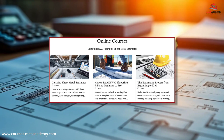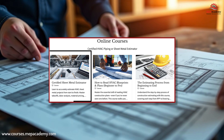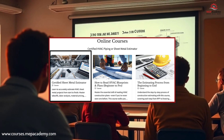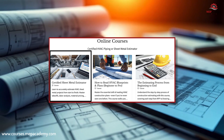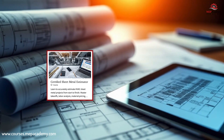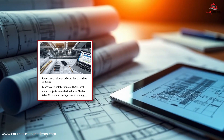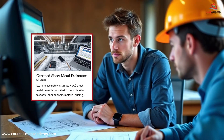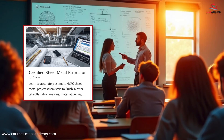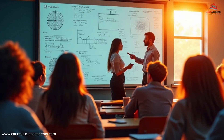Are you ready to take your HVAC estimating skills to the next level? If you've ever wondered how to accurately estimate sheet metal ductwork from the shop floor to the rooftop, this is the course you've been waiting for. Introducing the Certified Sheet Metal Estimator course, a complete training program designed for anyone who wants to master the art and science of HVAC sheet metal estimating. Whether you're a new estimator, a project manager, or an experienced sheet metal worker looking to move into estimating, this course gives you the practical skills and real-world knowledge to succeed.